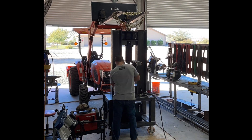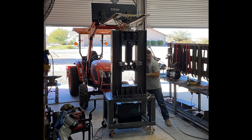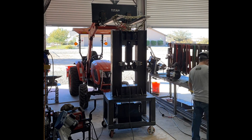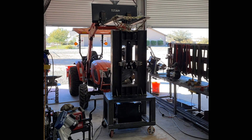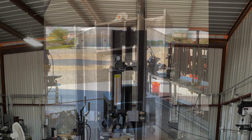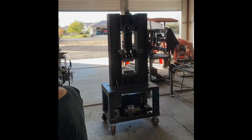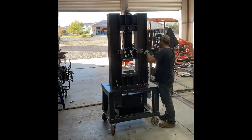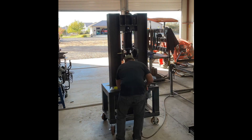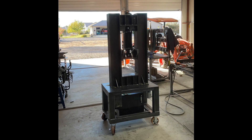I'm adding some gussets to the feet — not that it's completely necessary, but it makes me feel better. Here's the full assembly prior to welding. I have all the components fit, brackets made, holes drilled, and so on. So here I'm starting to take it all apart, and then we'll get to welding.